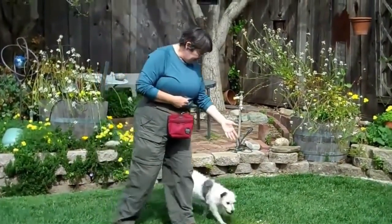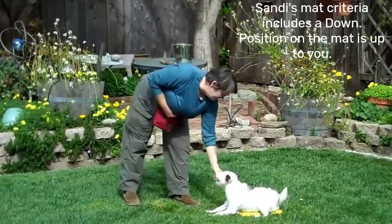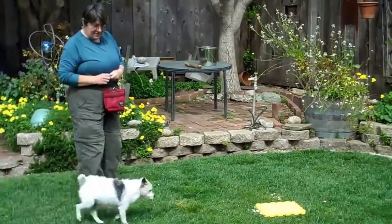Tepi, come. Yes. Down. Good. And she hasn't done this in a long time. Break. Good. I'm going to get her off the mat and get her to line up at my side.